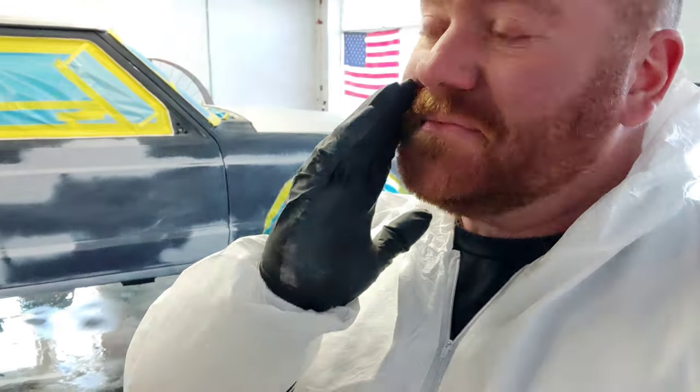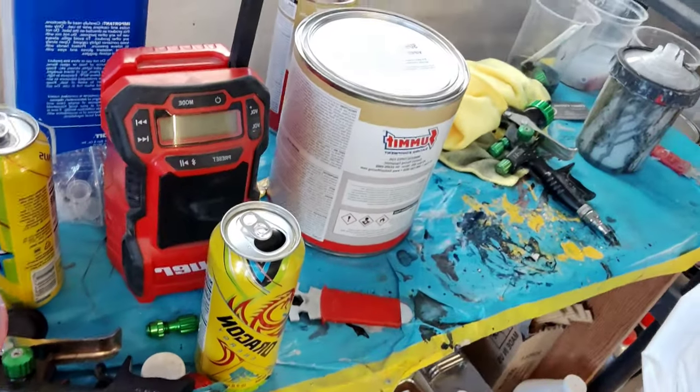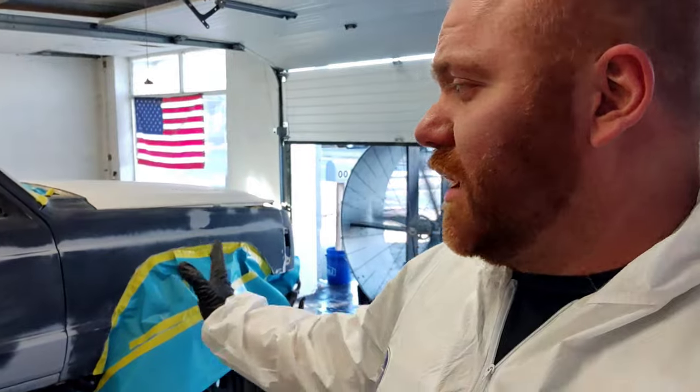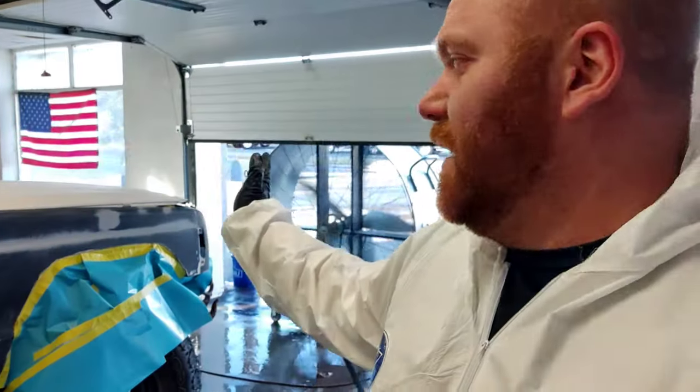He actually liked the color on the Mustang that I did a few weeks back, so we're actually painting it the same exact color as the Mustang. We got the Viper Yellow. This one we sanded down with the Speedo Coat Abrasive 500 grit. We're gonna use a Speedo Coat sealer, get it all one solid shade of gray, and spray the paint and see how it looks.